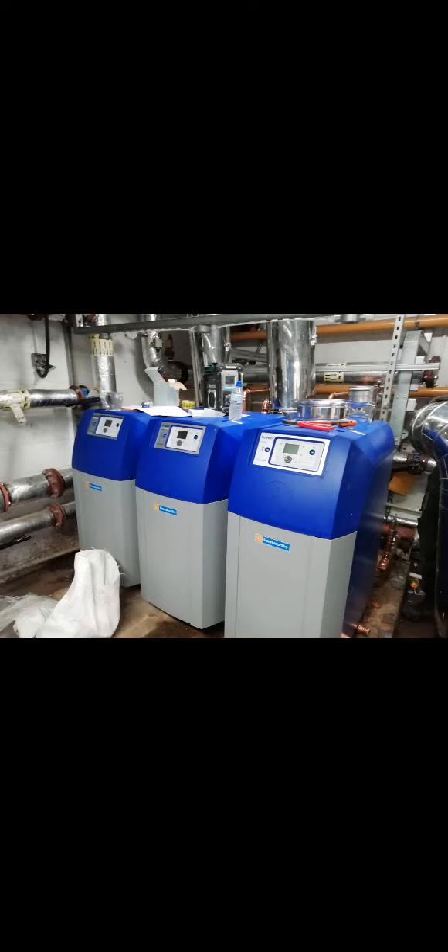Just getting each boiler lifted up to its place was a nightmare, and it did take three to four people to do it. You do incur a lot of waste doing this kind of job, and the skip was barely big enough as you can see.